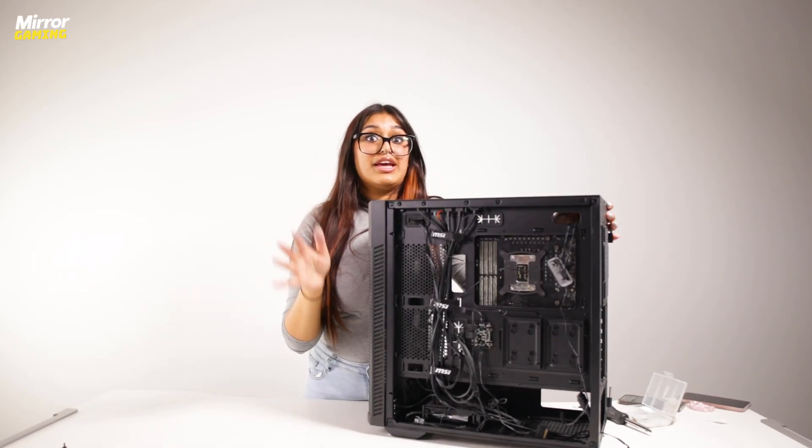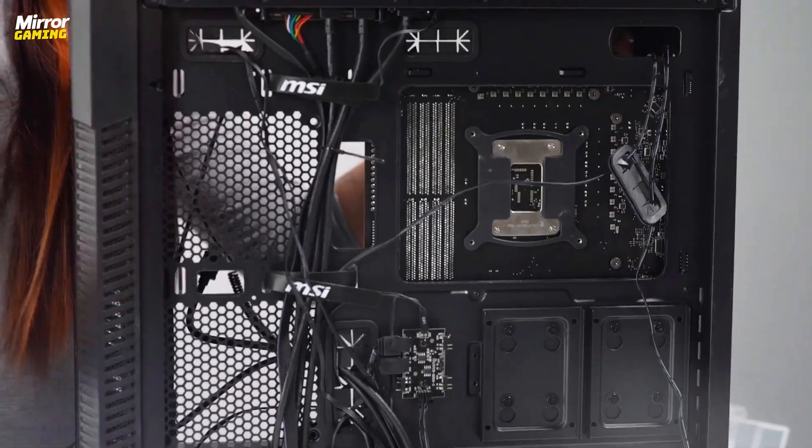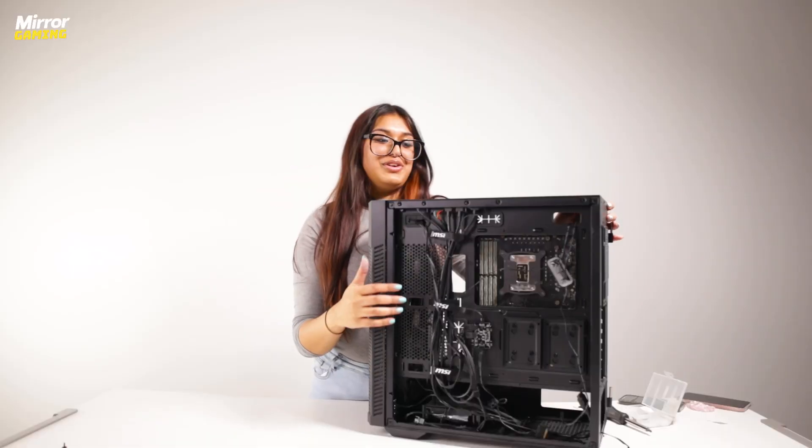I know it can look a bit intimidating and there's loads of cables going on here, but don't worry, just ignore them all for now. We'll get to them later on.